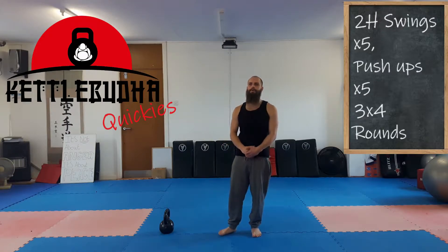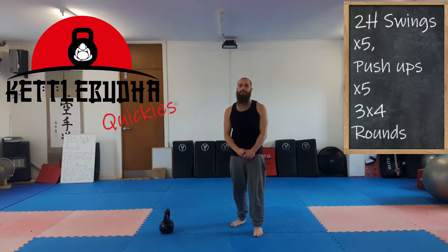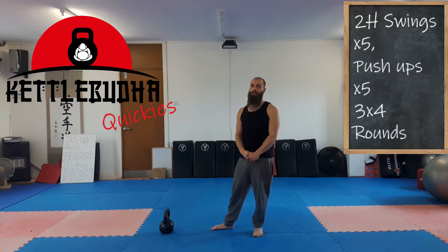Welcome once again to a kettlebell quicker. Today's is super simple. I'm going to call it front and back. It's just five swings followed by five push-ups, four times, for a total of 20 swings and 20 push-ups. We're going to do three rounds of that.